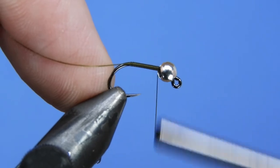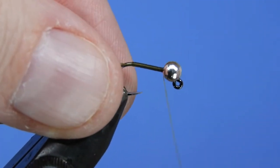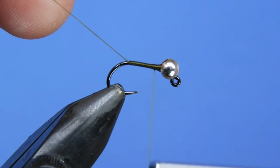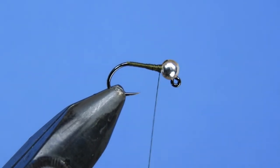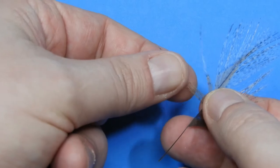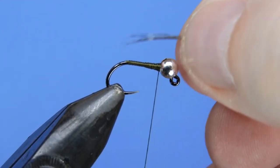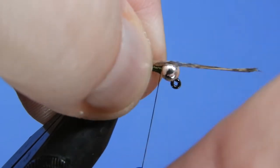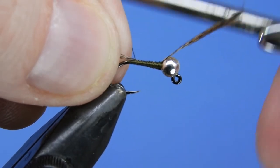We'll put on a base layer of thread just on the flat part of the hook shank — we don't want to go around that bend at all. Then we'll wind back up behind the bead and start building a bit of a taper right behind the bead. The goal is to make that bead stationary — as we add a few wraps you can see how the bead stops jiggling around. We're tying in a tail using dark cotelion pardo from a Whiting tailing pack — a fairly inexpensive way to get nice hackles for nymphs, with nice speckling. Measured out about a hook length, tie that on right on top of the hook shank, keeping it right on the spine.